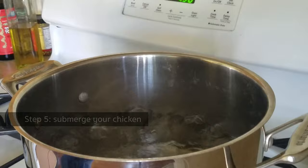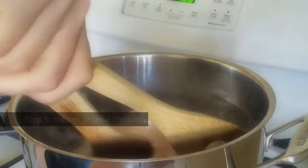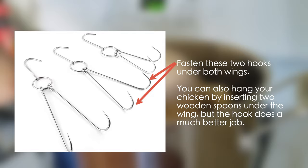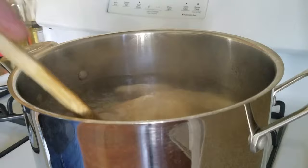When the water is boiling, submerge the chicken into the water. Make sure the water gets into the cavity of the chicken. If you are able to find a Chinese chicken hook to hang your chicken, you can dip your chicken into the water and lift it up, repeating the process three times before completely submerging your meat. This can balance out the temperature inside the chicken cavity and the water bath for a better result.